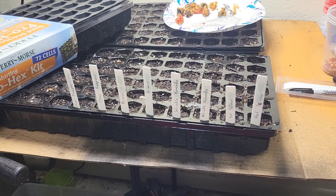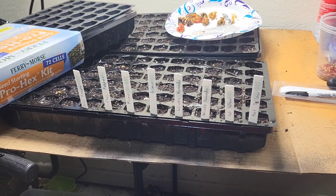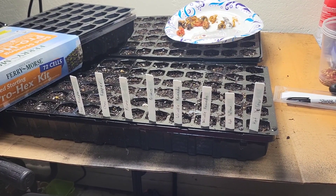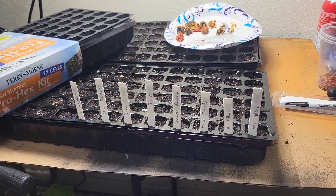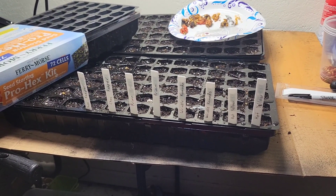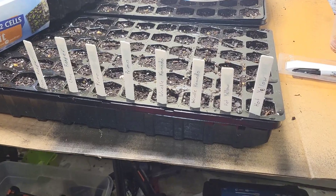I live in Texas, and in the area where I live, when I grew peppers last year, I was still picking peppers in December because it was that hot for that long, and we didn't get a freeze until Christmas. So I'm not worried about starting these late, because the grow season runs super long over here.